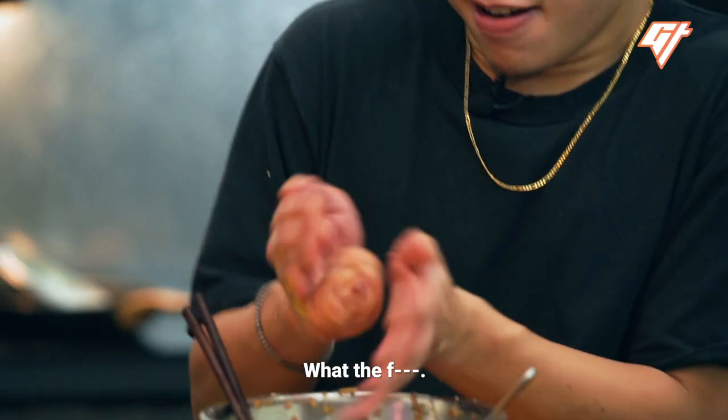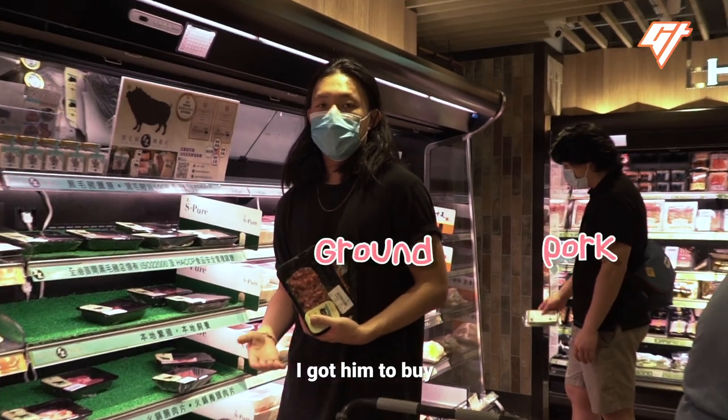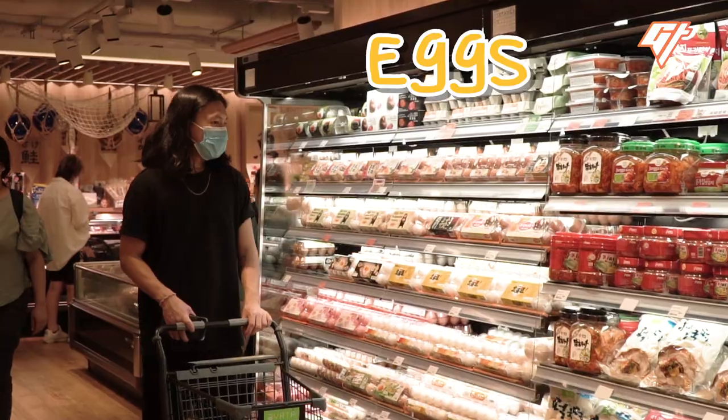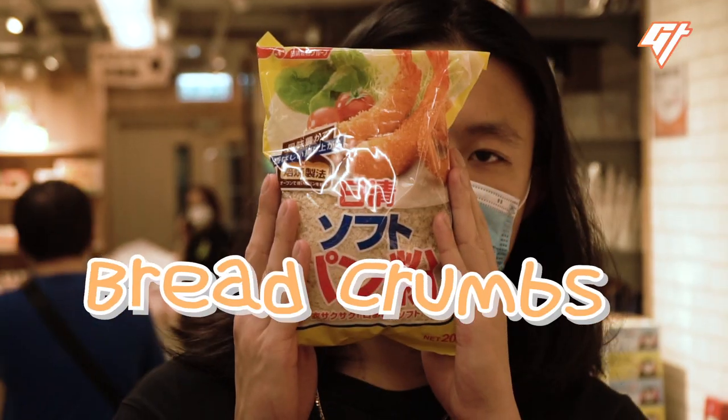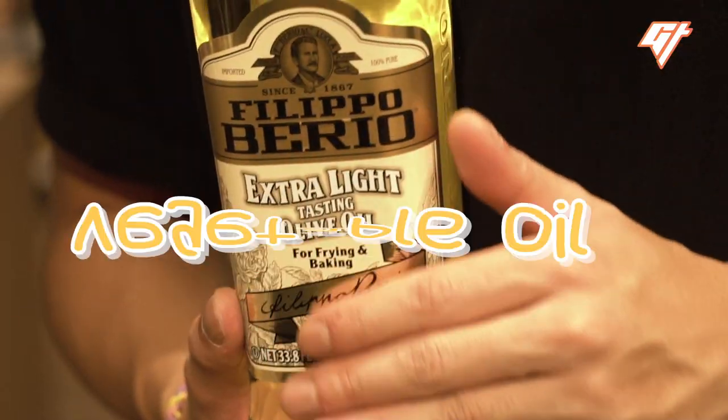I'm not excited because I heard this one's going to be complicated. I got him to buy ground pork, ginger, scallions, Napa cabbage, eggs, sugar, breadcrumbs, Shaoxing wine, soy sauce, oyster sauce, cornstarch, and vegetable oil.